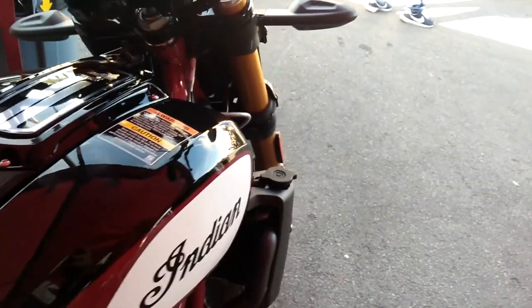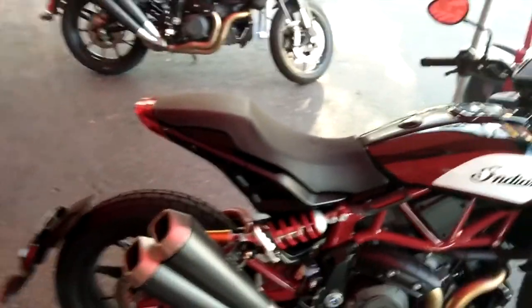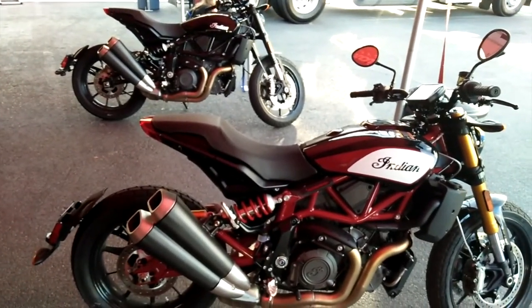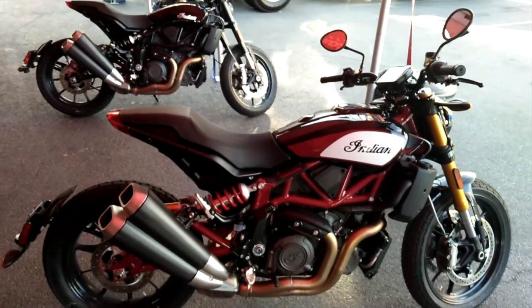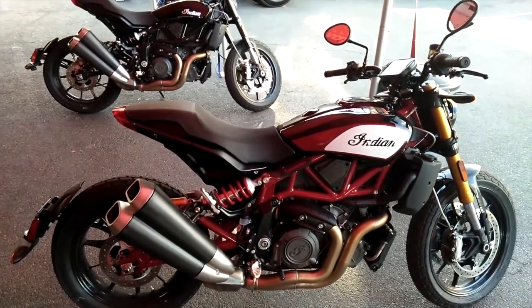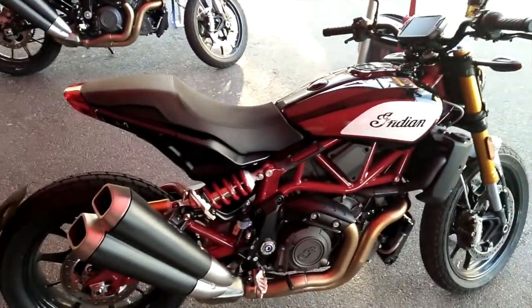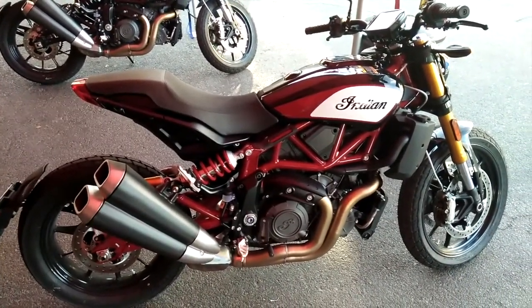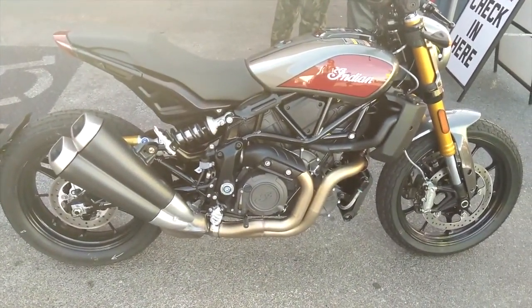This bike is ready to flat track. Too bad they never released a production version of the FTR 750, but I think that was a marketing decision on their part. There's another color I kind of like other than this red — the Indian Red option. And then this is the second color option for the FTR 1200S.